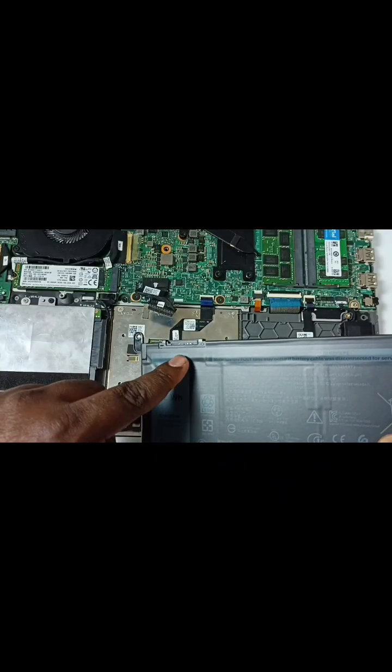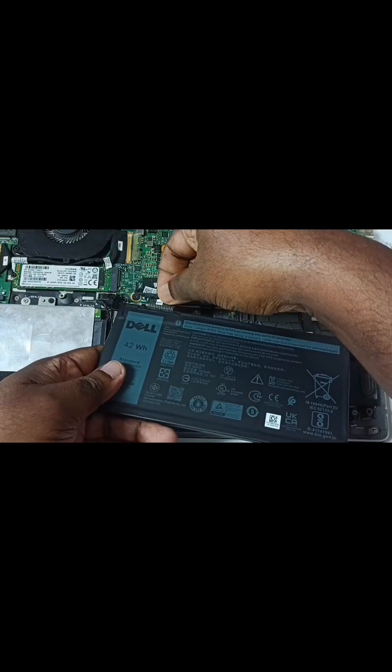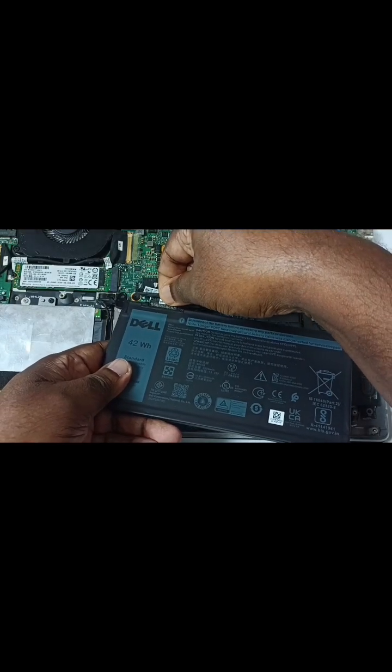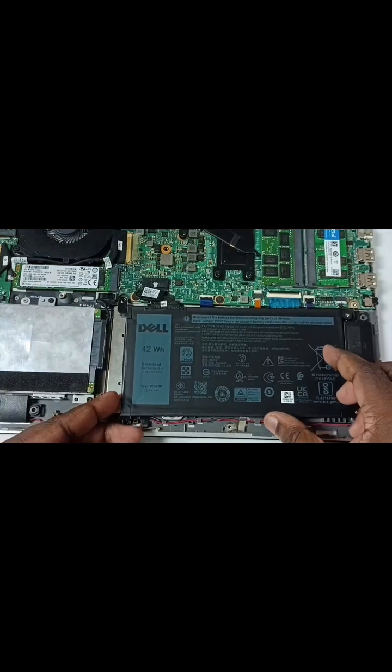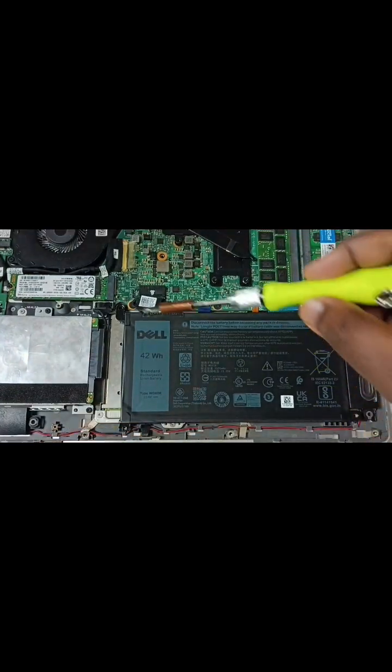Let me insert the new battery. First connect this cable — connect this cable to the new battery, so we can connect it like this. Ok done, after that we can place this battery like this.